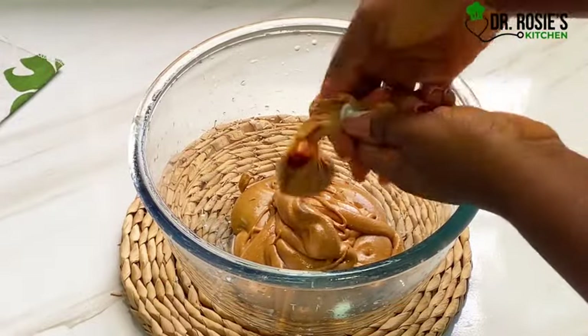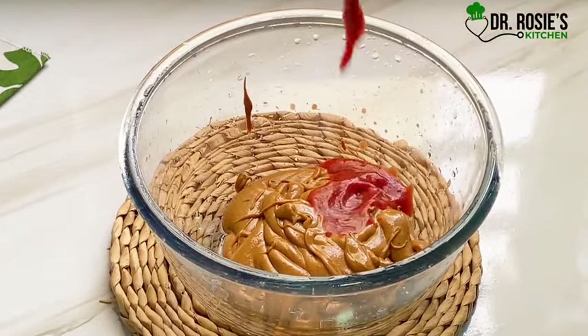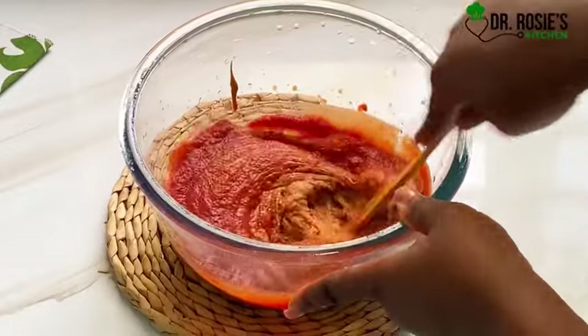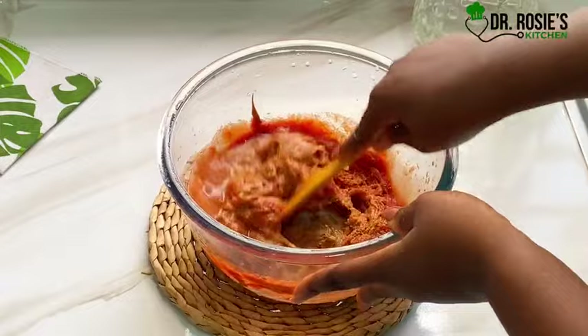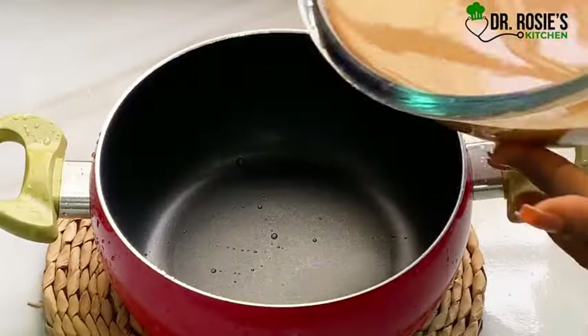Go ahead and add a little tomato paste. After adding the tomato paste, we are going to stir everything until it is well combined. Just trust the process — I've got you. You are looking for something like this, exactly like this. We are going to cook it, so when you transfer this onto your stove make sure you keep stirring.